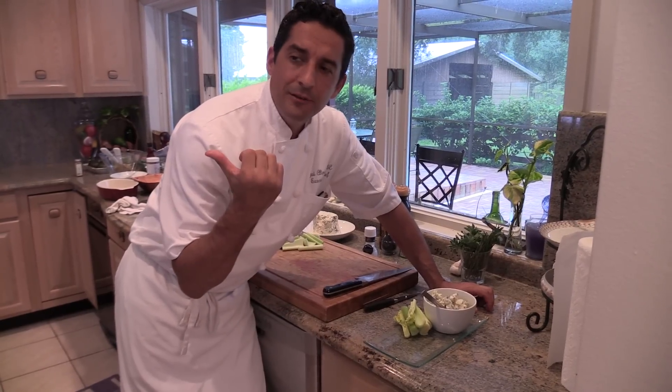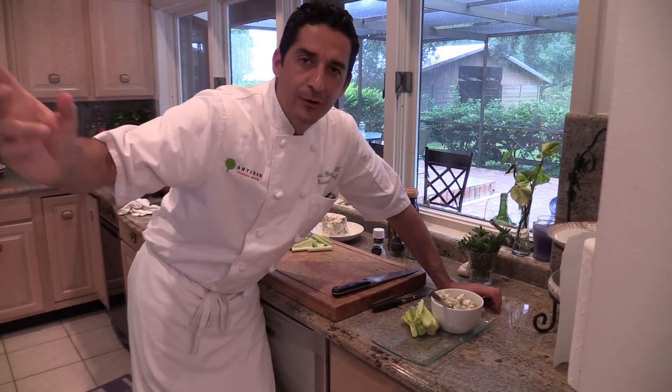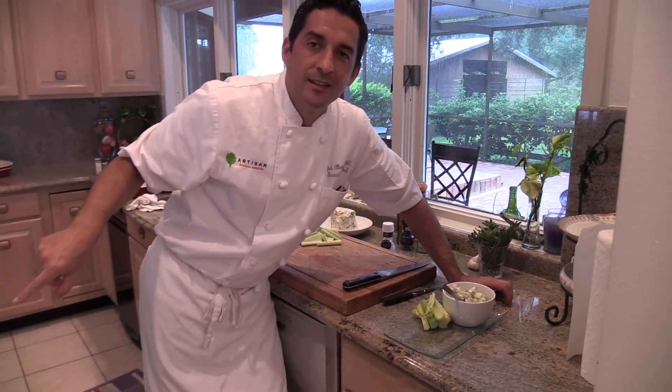One of the best parts: 30 minutes in the oven and you don't have to stay there — you can mow the lawn, take a shower, or walk the dog. Nothing will happen; the drumsticks will be just fine. The chicken wings are now ready and coming out of the oven.